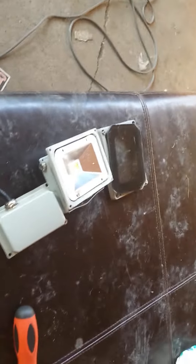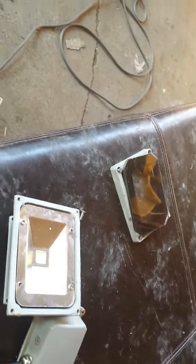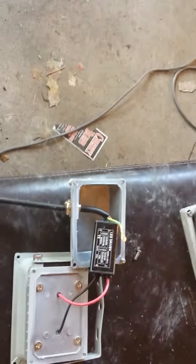I bought these 10-watt ones for $6 a piece. I would suggest buying these and then just upgrading the driver. There's no reason to spend $60, $70, $80 on one of these flood lights. Just change the LED chip and the driver and reuse the case. You can get a 100-watt LED light for about $15. Just buy a bigger LED chip and a bigger driver.